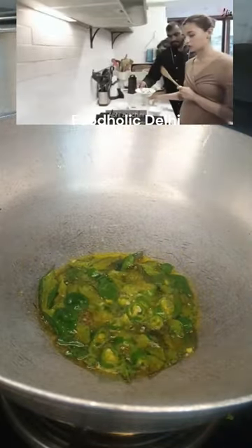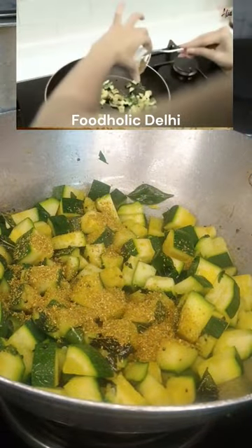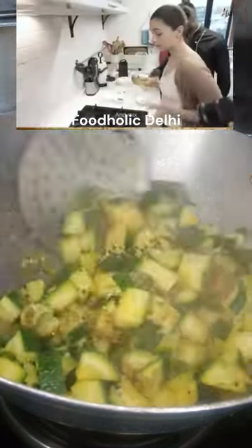Add the zucchini. This is so small — I am very impressed! 1 tablespoon of jeera powder, 1/4 teaspoon salt powder, 1/4 teaspoon amchur powder. And mix.